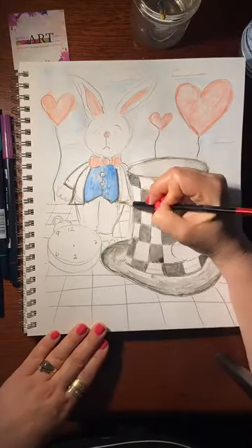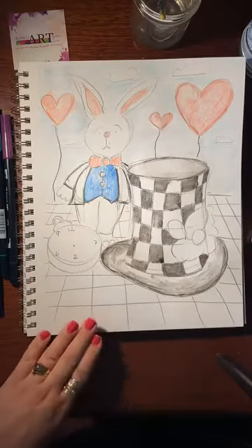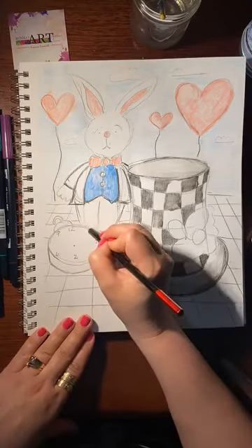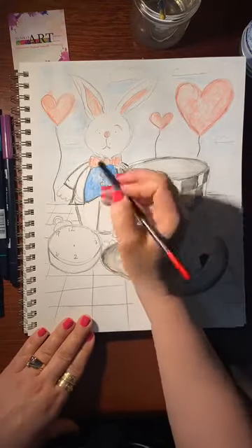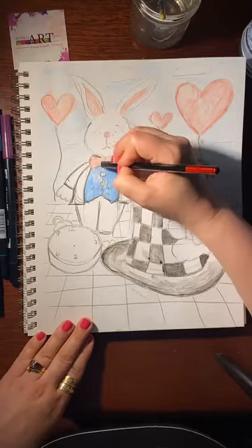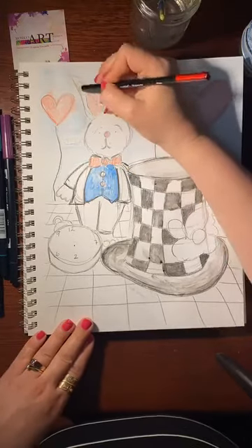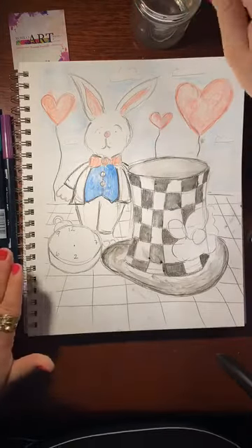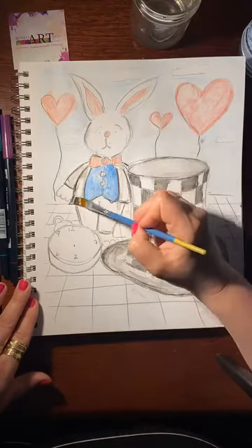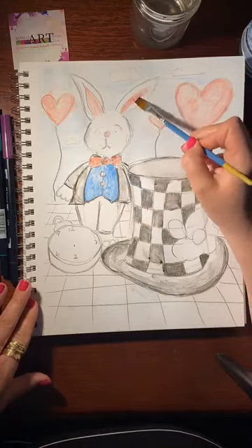I'm just going to outline this guy a little bit. For the background, you're basically going to do the same thing — if you're doing checkers. I'm going to do a little bit on the pocket watch and show you some of these blendable markers and how to do the ink with a regular pen. I'm going to outline this guy with a little bit of black. It's a watercolor pencil so it's much easier to blend. You can add more shading and highlighting, blend it in to give it a bit of movement — you can add different details like pockets on his shirt or jacket if you want.